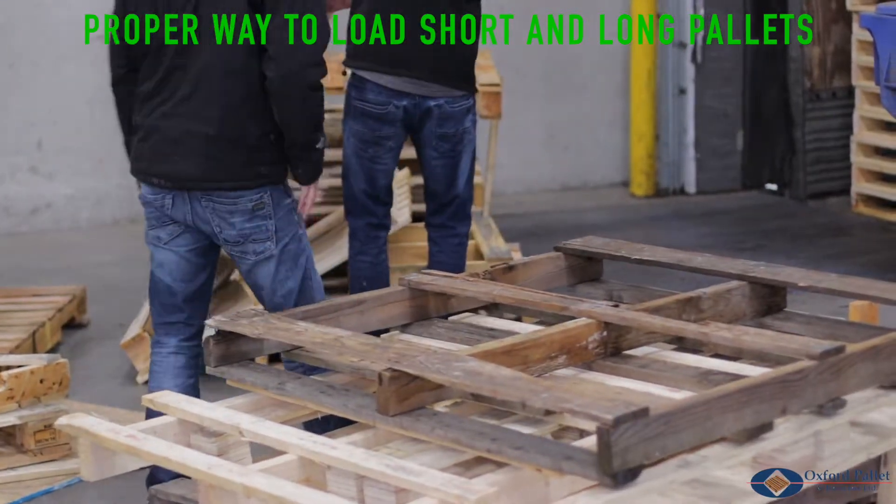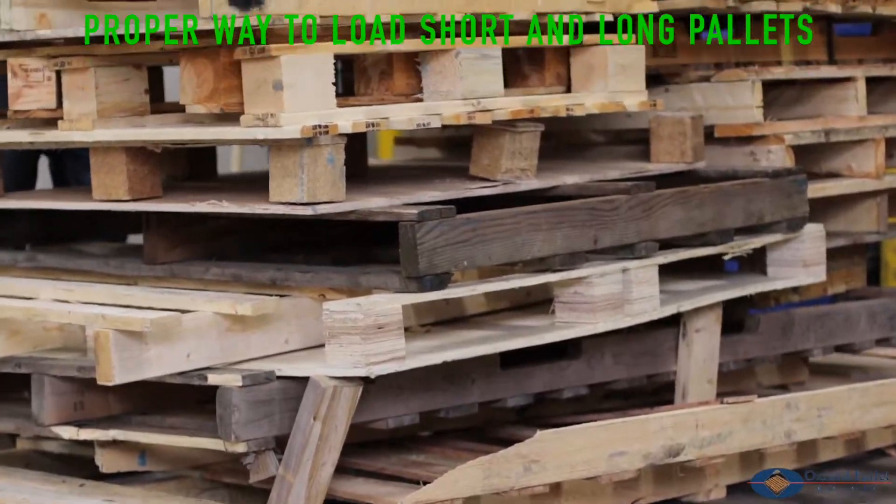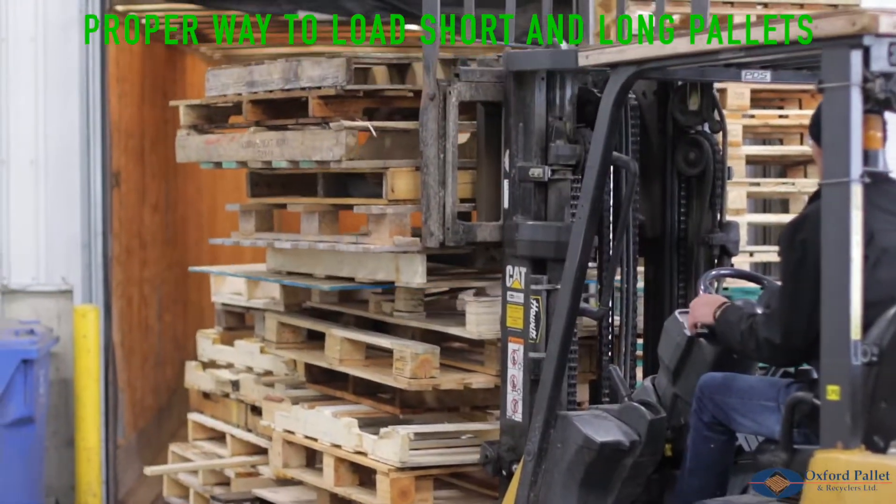The correct and safe way to load this trailer is to put the short length pallets on top of the long length pallets. This will prevent any stacks from tipping over.